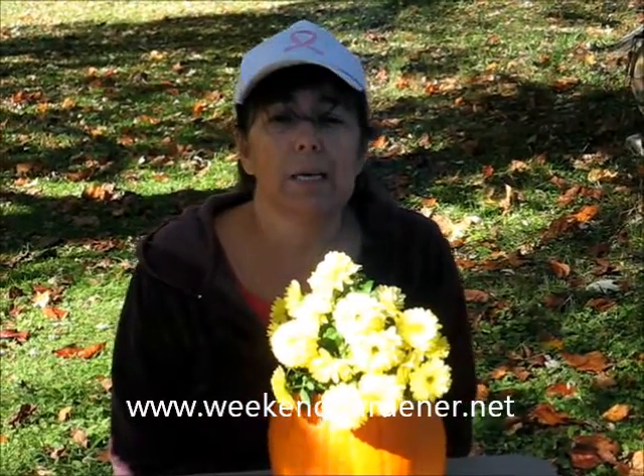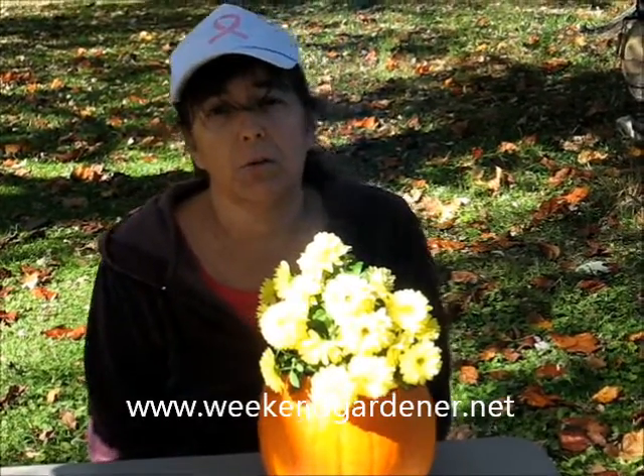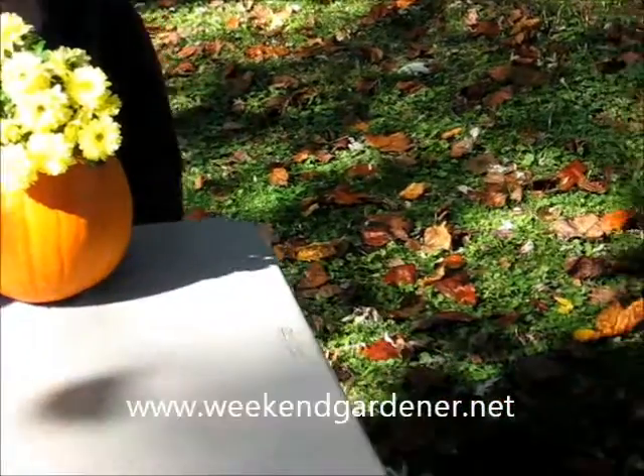Until we meet in the garden again, this has been Mindy from The Weekend Gardener. Thank you very much. I will see you again here.